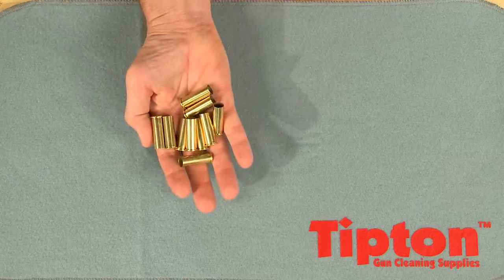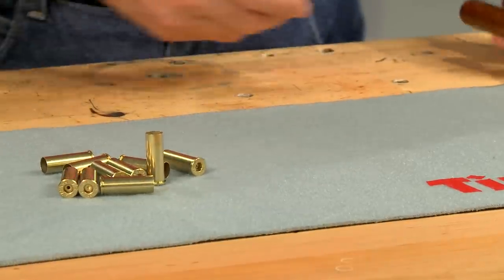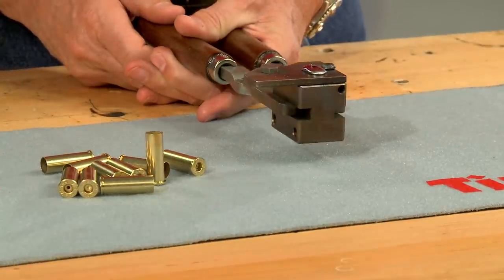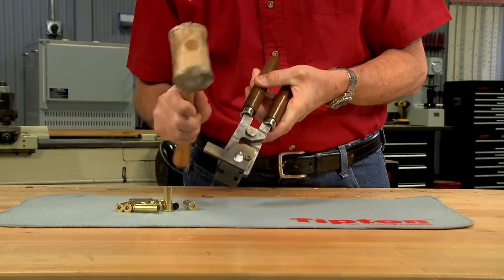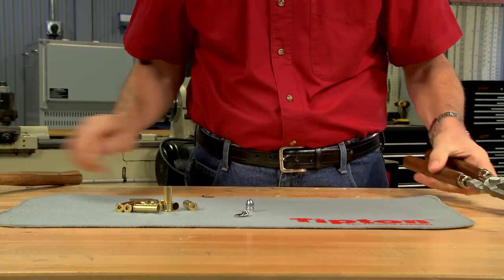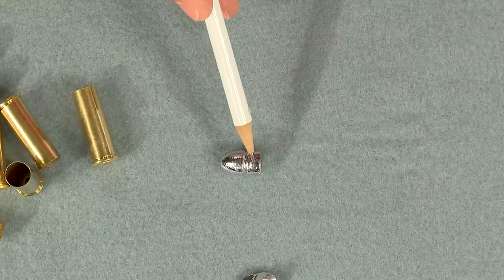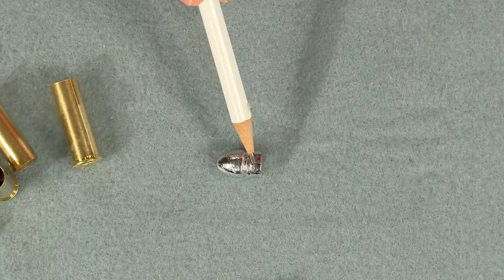Since components for the 44 American are long obsolete, I'll have to make the brass from another cartridge and cast my own bullets. Here is a mold from Buffalo Arms that casts the proper heeled bullet design. These bullets are cast from a fairly soft lead alloy.